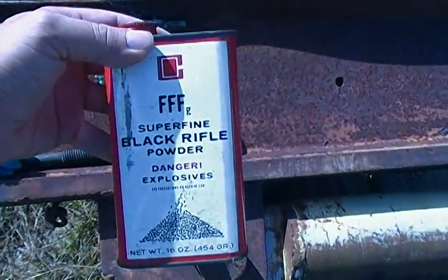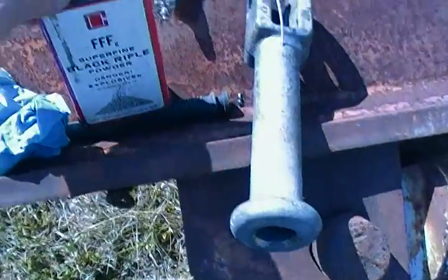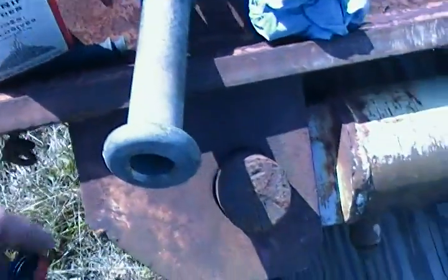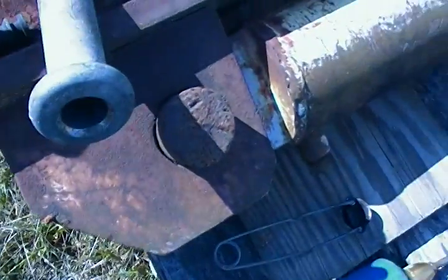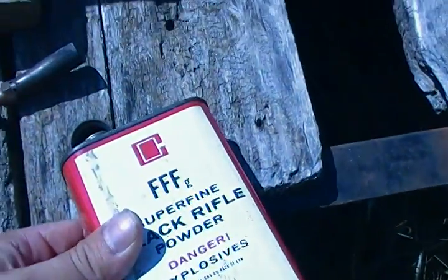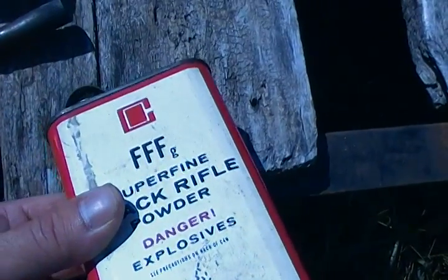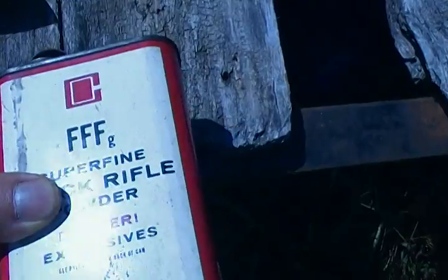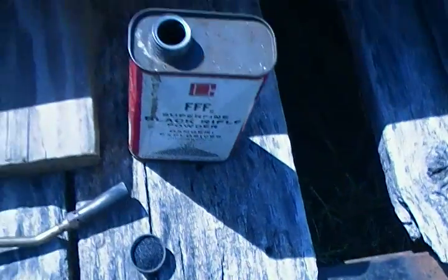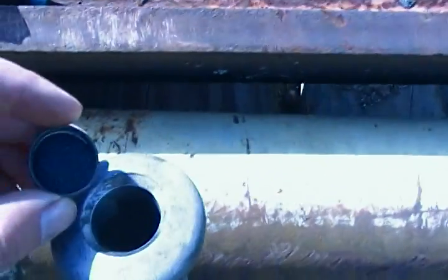Next, take three bottle caps full of black powder. You can use any type of powder you want. This is the first line of black powder — just take and pour it down the barrel.